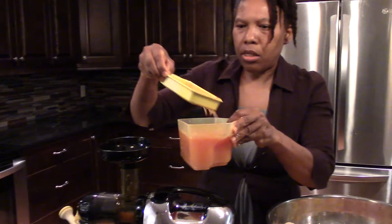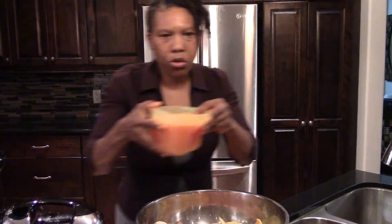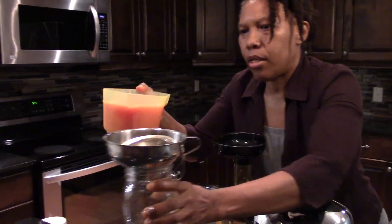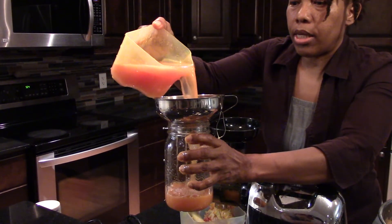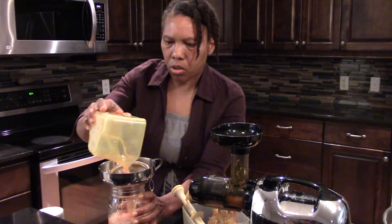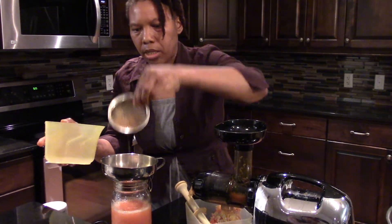So this is the strainer that this juicer comes with, but it's not enough for me. So usually what I do is put the strainer in the funnel like this and go ahead and juice it again. I'm making a mess because I am not looking to get a smoothie — I'm looking to get juice. So I don't want any pits or anything in it. See, I got all of that out.